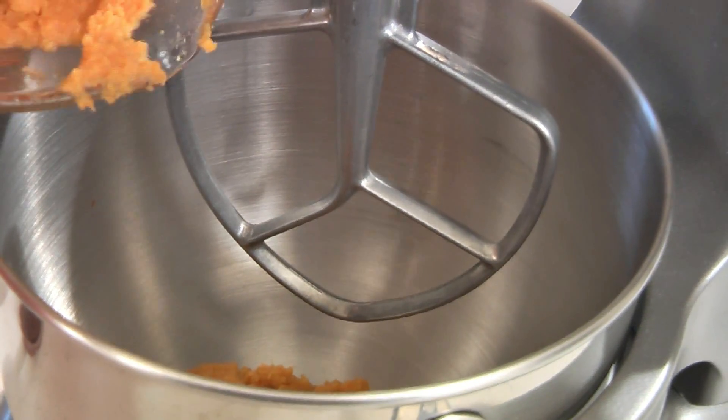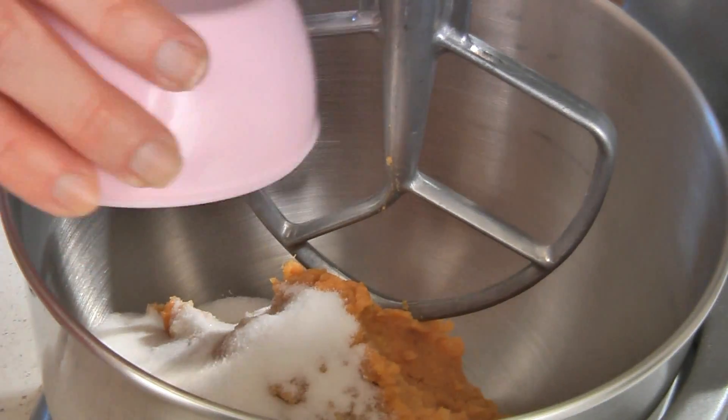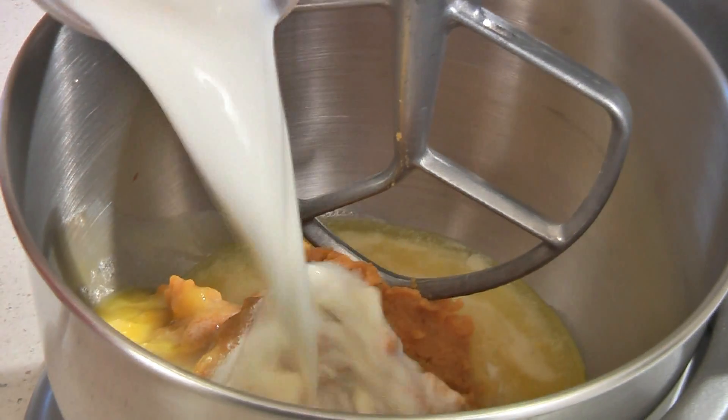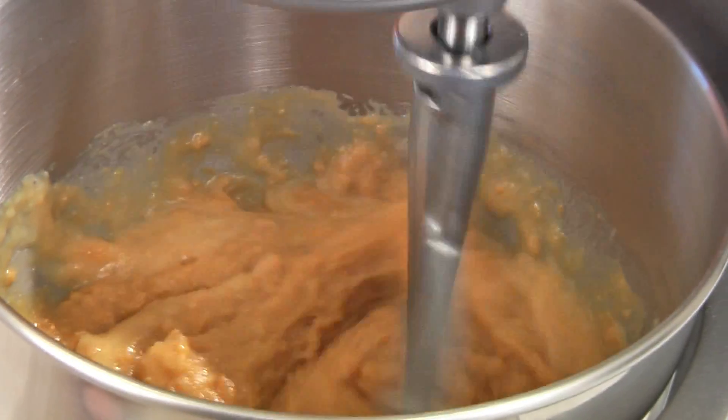In a large mixing bowl add your three cups of mashed sweet potatoes, a half a cup of sugar, two beaten eggs, a fourth of a cup of margarine melted, a half a cup of milk, and one and a half teaspoons of vanilla. Mix until well combined.